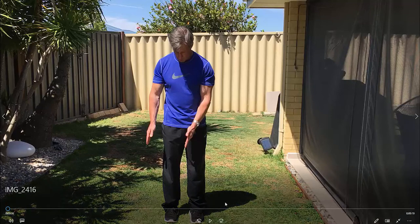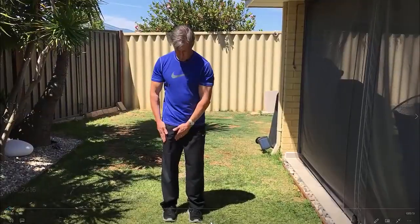Cross Leg Calf Stretches. First of all, standing up straight. Bend down slowly.